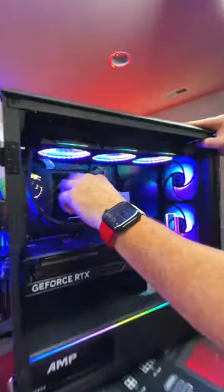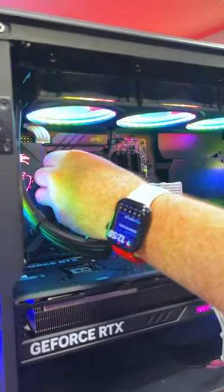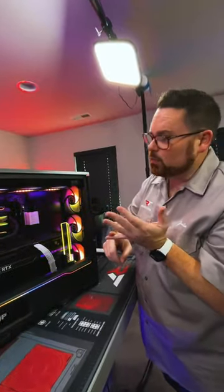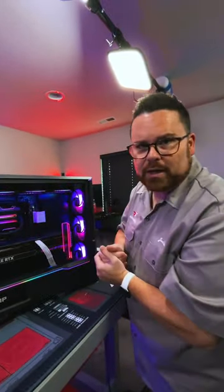This is actually a very low-profile cooler. Check this out — the cover actually comes off and it has a lower profile underneath it. So this is optional if you don't want to use it, and there are just magnets to get it to go back on. Pretty cool. Great performing cooler, low profile, and at the same time still has all of the RGB bling.